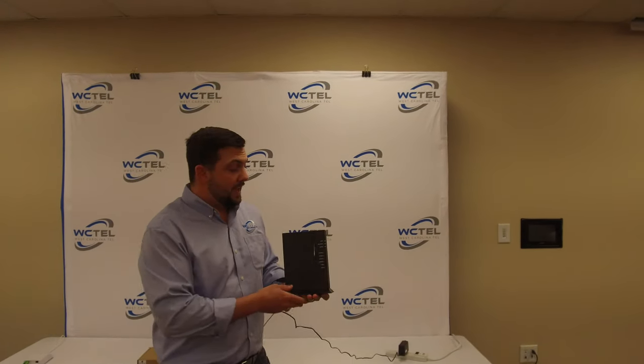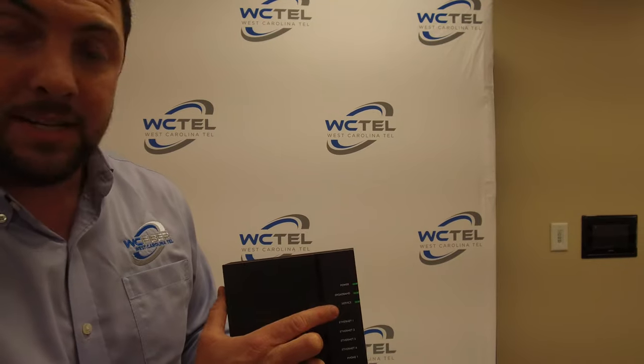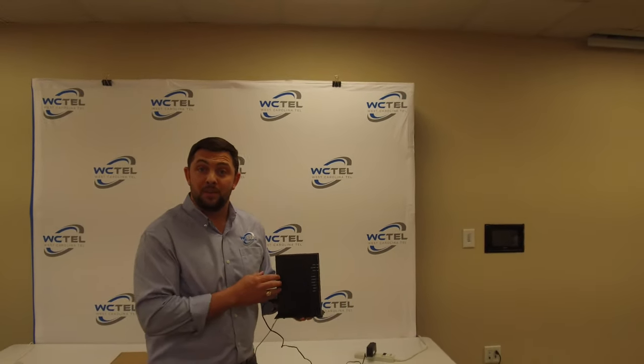So it's been five minutes and as you can see, our power, broadband, and service lights are all green. So that means we're good to go — you have internet.